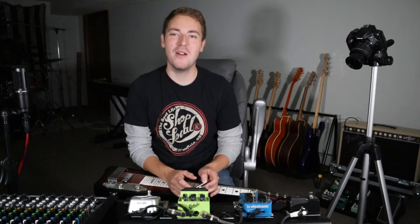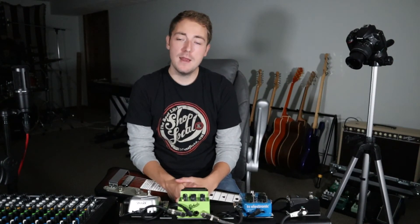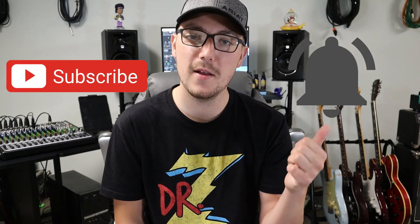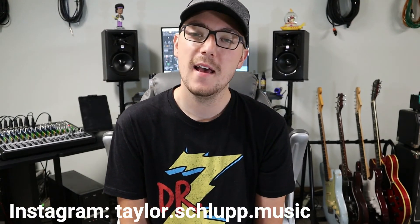So yeah, it's a work in progress — been working on that. Anyway, thank you guys for checking out this video. If you're enjoying the videos, please be sure to go down to the corner and hit that subscribe button and get the bell notification. I appreciate it guys, and we'll see you next time.